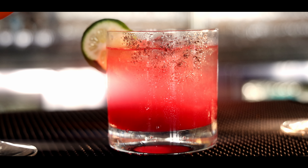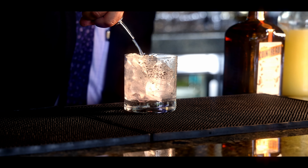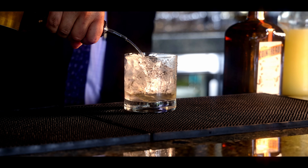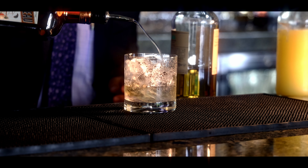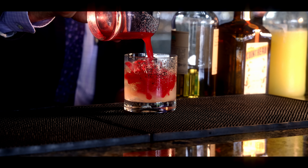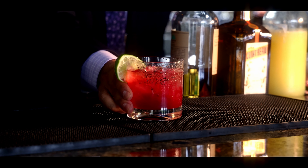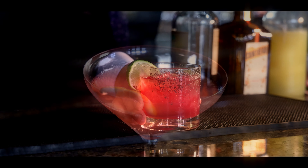Hello everyone, today I'm going to be making our prickly pear margarita, starting off with two ounces of Casa Amigos reposado, one ounce of Cointreau, a little fresh lime juice, then topped off with the prickly pear puree.